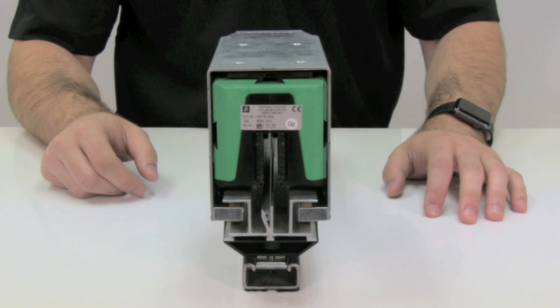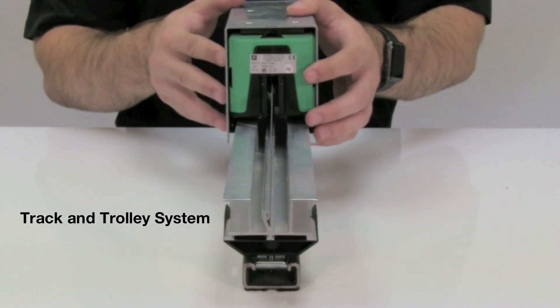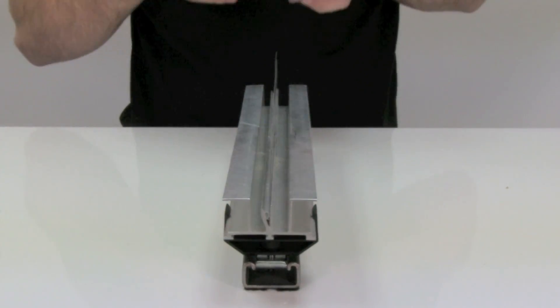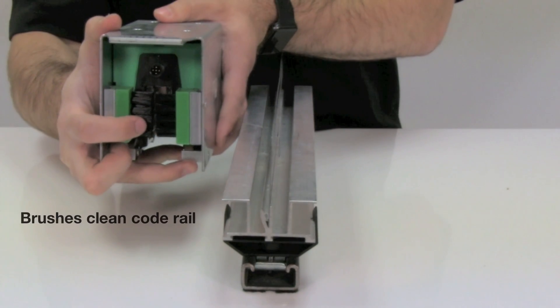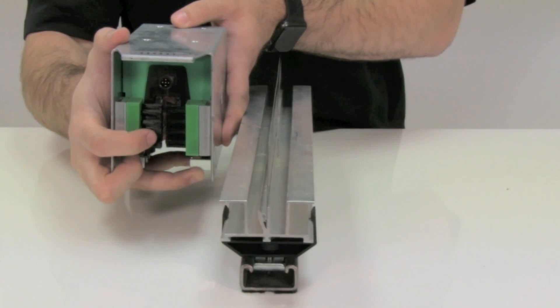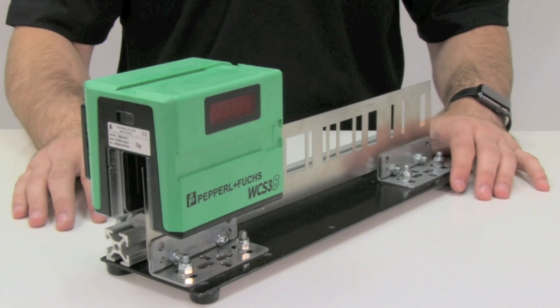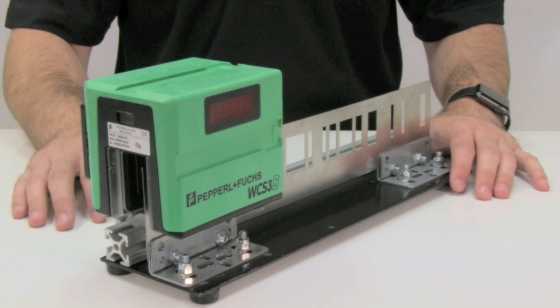This construction gives the readhead more burn-through power and will perform better in dirtier environments. This version can also be mounted with a track and trolley system, which features brushes mounted on the trolley that clean the code rail as the readhead passes over it, giving this configuration high resistance to vibration.